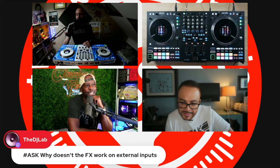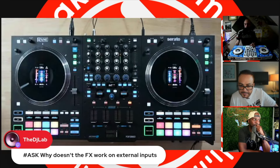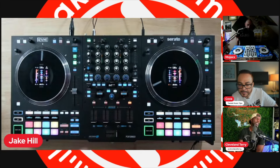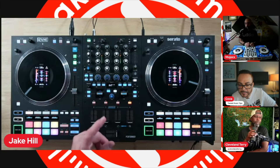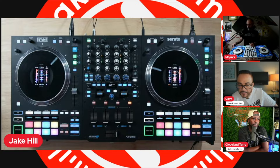DJ Lab asks why effects don't work on external input. They do — the main effects work on external inputs. All 29 of those effects you can navigate in the middle work on external sources. Channel effects are software effects in Serato, so with an external input those channel effect knobs default to filter. But in your settings you can adjust the resonance of your filter and save it. All your main effects work with whatever external source you have.